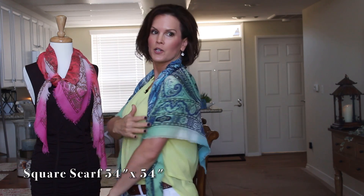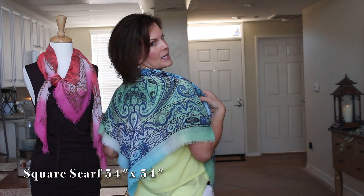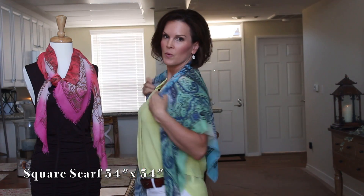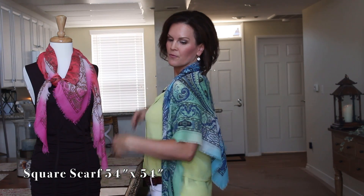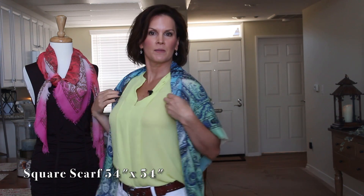If it's chilly out, you've got your arms covered a little bit. And if you see in the back, there's a little pretty V back there. If it's chilly or something like that, this is a nice way to wear your scarf.